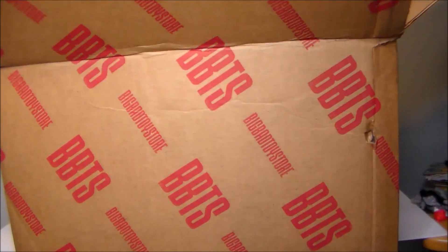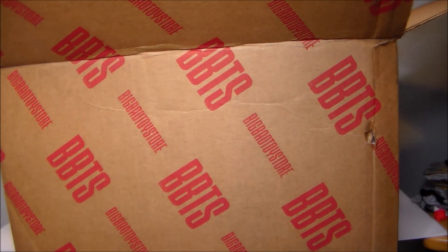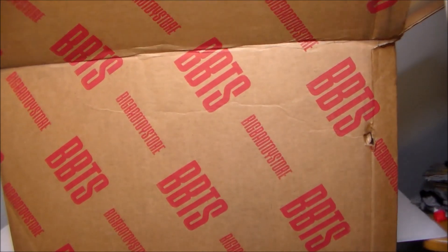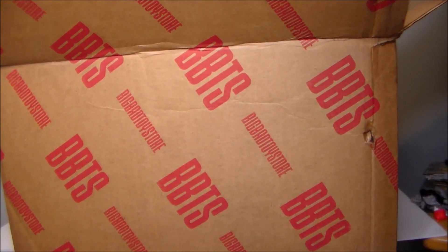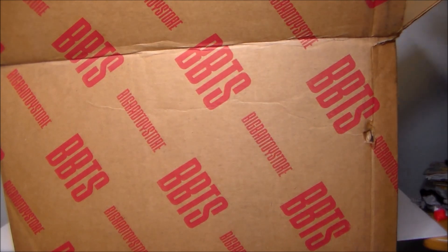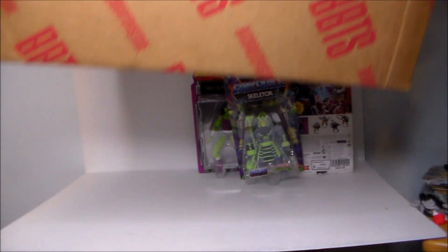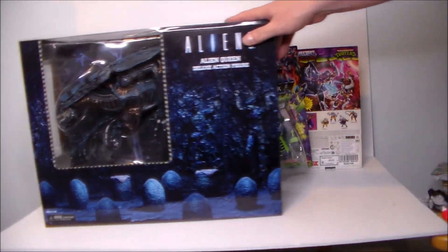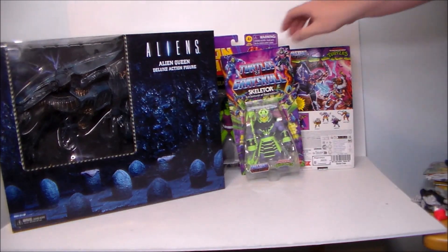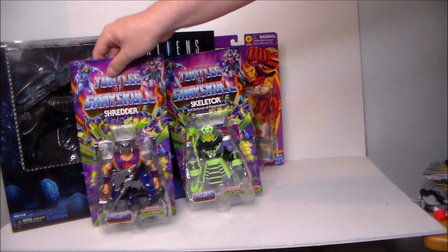We've got some MOTU figures, we also have a Marvel Legends figure — that's pretty awesome, didn't expect that one — and then we've got this... oh yes, we have a very large figure. Very cool, very fun, and here are the other figures in the box.